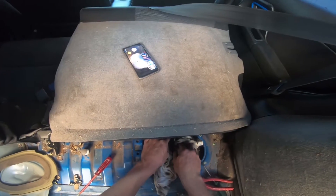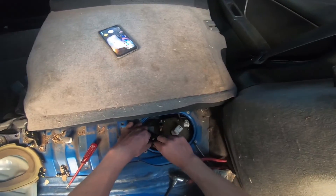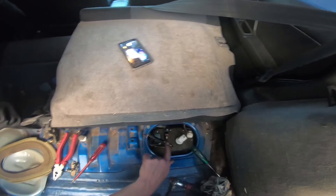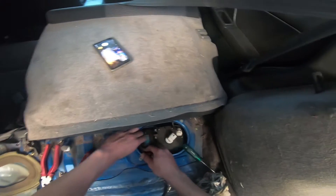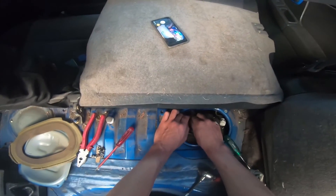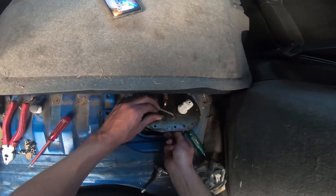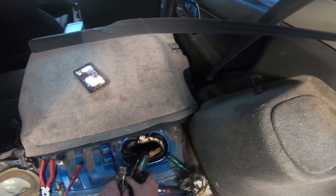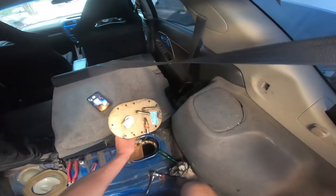Yep, fuel is everywhere — confirmed. We might as well just leave it. I just lost a clamp. So at least that's our return line — I will get another clamp for that one, I've probably got one sitting around in the shed somewhere. Alright, now the trick is tucking all this stuff out of the way so that we can bring this whole assembly out. And that there was our fuel assembly.